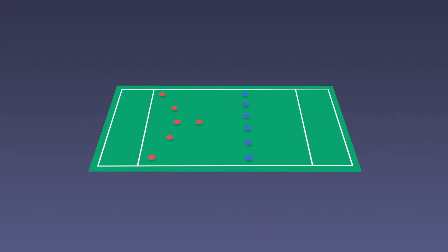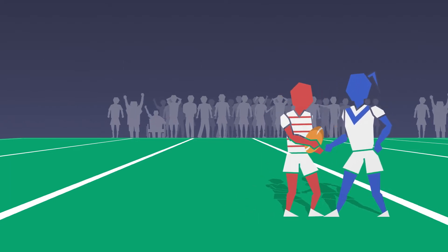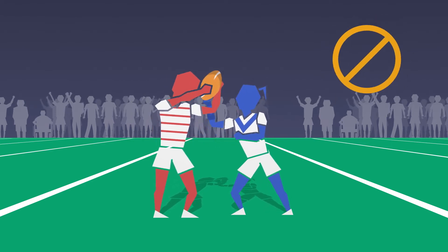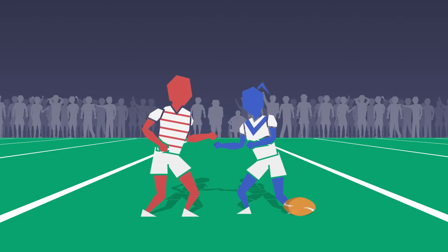The game starts and restarts with a tap on the halfway line. A Cross League tackle is made when a defender touches the ball when it is in possession of an attacker. The ball carrier may fend off and protect the ball from attempted tackles, although they may not carry the ball above head height. If the ball carrier loses possession of the ball during an attempted tackle, this will be deemed as a loose carry and will result in a turnover.